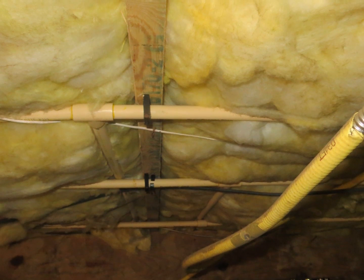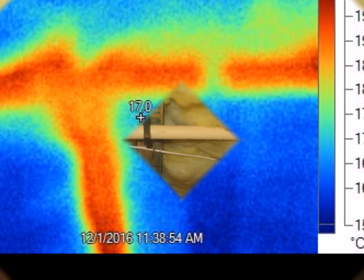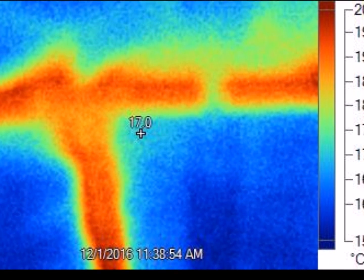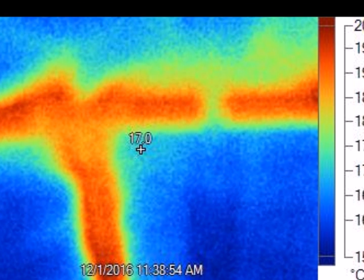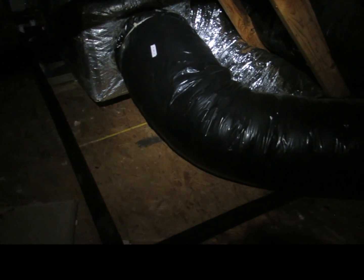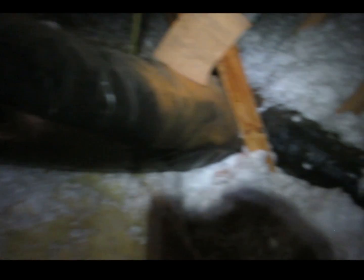The water lines in the crawlspace are not insulated, so that hot water transfers its energy into the crawlspace. Having a closed crawlspace or insulating these lines can provide some benefit. This system may be able to be zoned because there's a supply main trunk that runs all the way down into the crawlspace, dropping down right there, as well as the return on the other side.